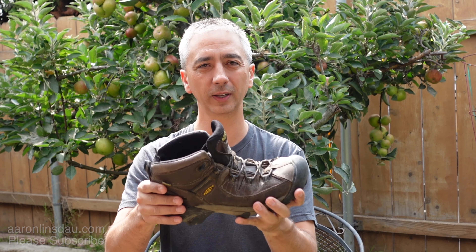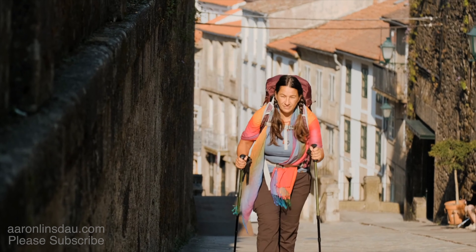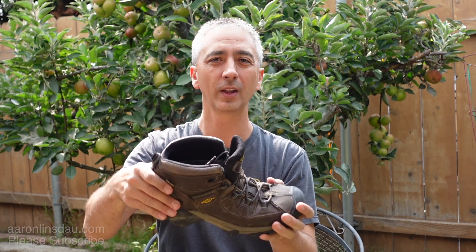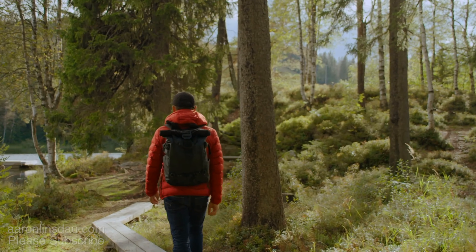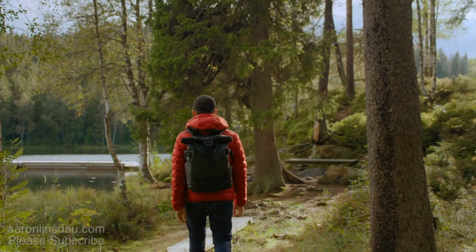Please don't make that mistake. Make sure that you break your boots in — and how do you do that? By putting your boots on with the exact same socks you'll wear, with whatever backpack weight you might have, and literally just walk the neighborhood. Walking on concrete is actually pretty tough and it's a great simulation. It's not as good as walking on rocks, but the difference in breaking in your boots for comfort versus not is everything.